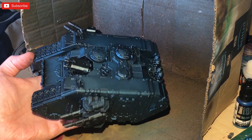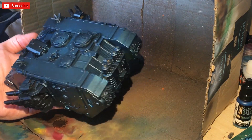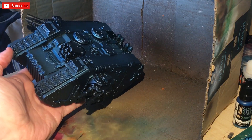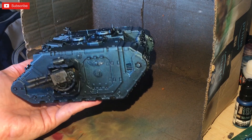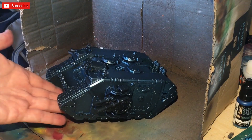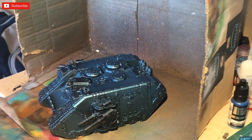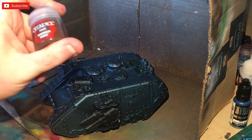You guys don't have to use an airbrush — you can follow this tutorial without one. I know I kind of missed bits but that's not the point because we're going to be going back over it with normal paint. The next color we're going to apply, once it's dry, is Rhinox Hide. This is going to be applied to all of the areas we want to be red.